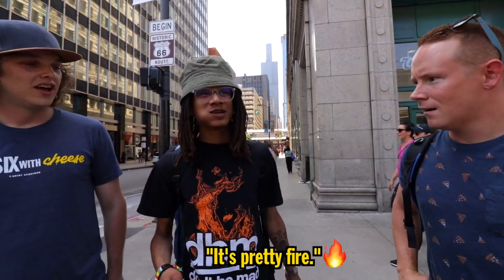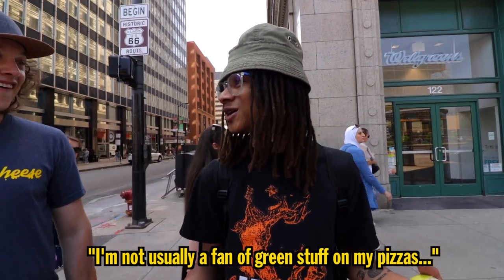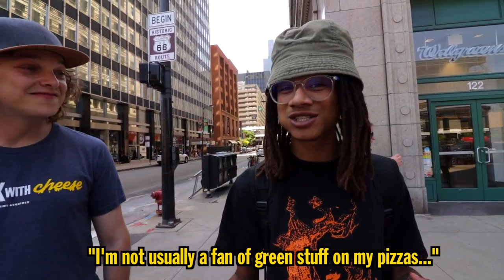'Pretty fire.' That's right, it's pretty fire! Here's the trick about this pizza — that's cauliflower crust. Like, that's a plant. I know, right? They turned a plant into pizza crust and it still tastes delicious. 'That's crazy.' I'm usually not a fan of green stuff on my pizzas but this is pretty good. 'Legit, not gonna lie.' I feel like cauliflower has more friends than I do in life. 'That's really sad.'